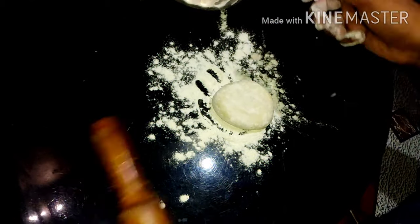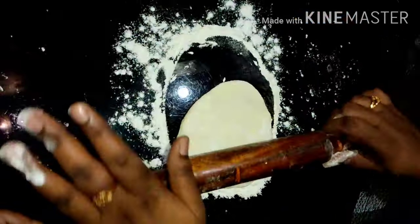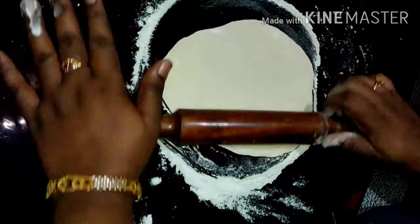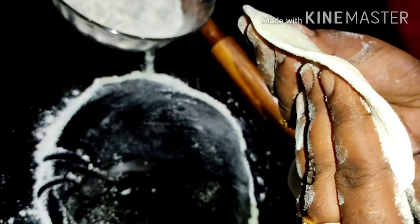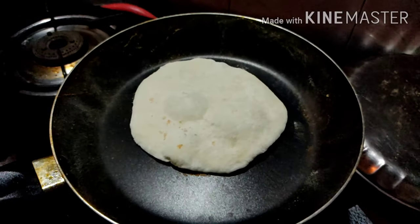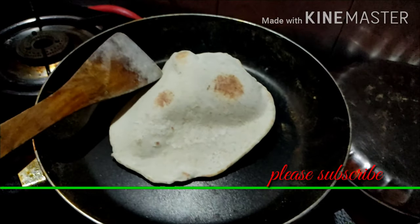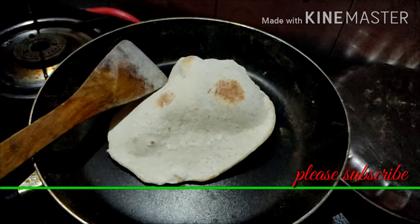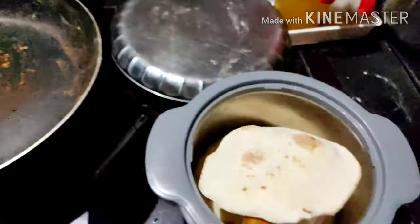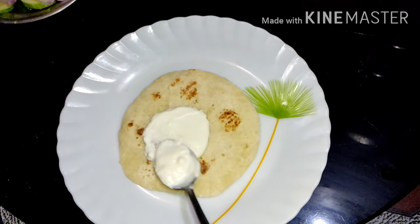I'm looking for a softness. We put a little onion in the middle, in a small slice. This is the onion — a soft onion — placed in the middle.